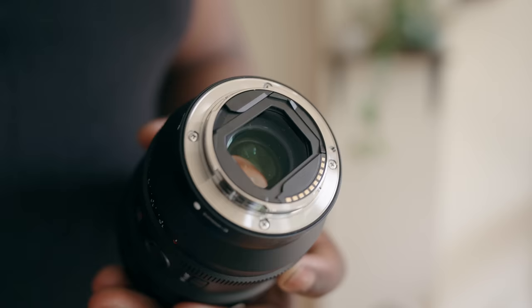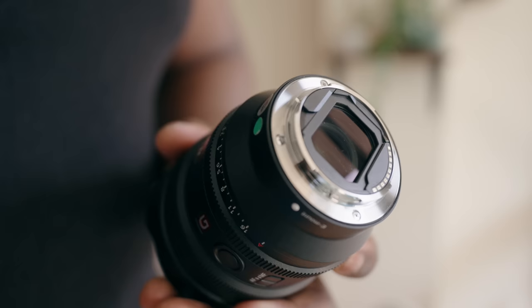Sony actually made something interesting — you can put a set of filters on the back of the lens. On the rear of the 14mm G Master lens, you have the opportunity to use filters on the back. The annoying part is that you're going to have different filters for different things and you'll have to carry another item. But if you're using a camera like the Sony FX6 or anything with a built-in ND filter, you don't have to worry about that when controlling your exposure.